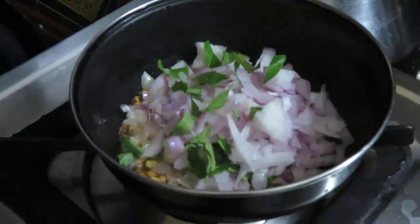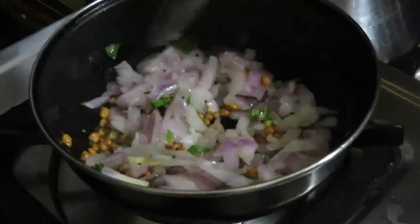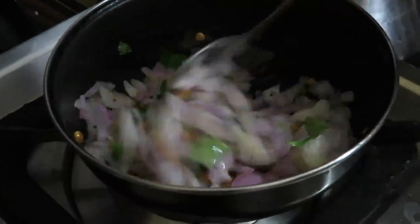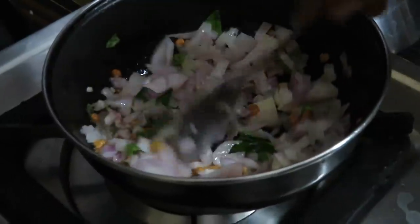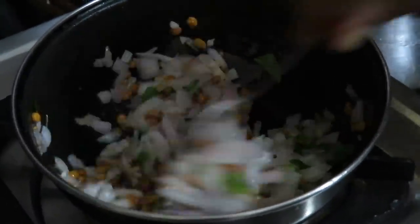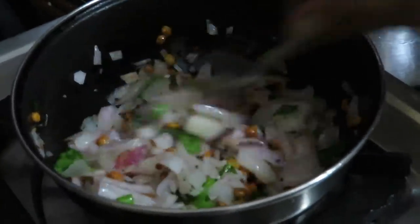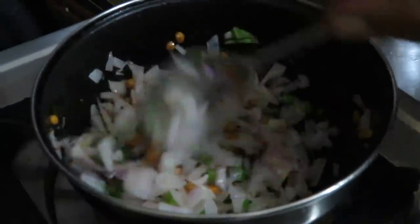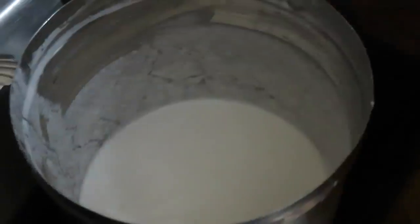Add carrot and vegetables to the mixture. You can add a carrot as well. Take a try and start with vegetables. After this, you can add items as needed.